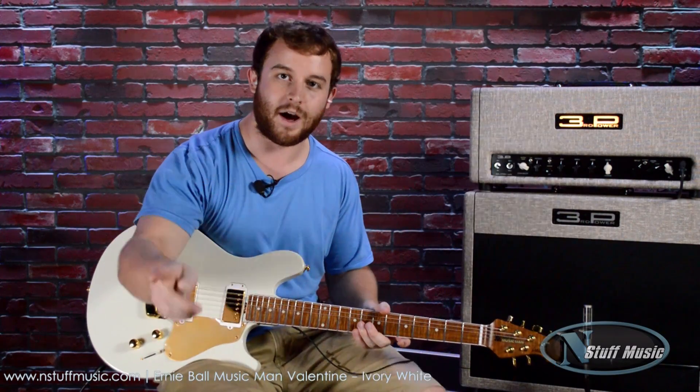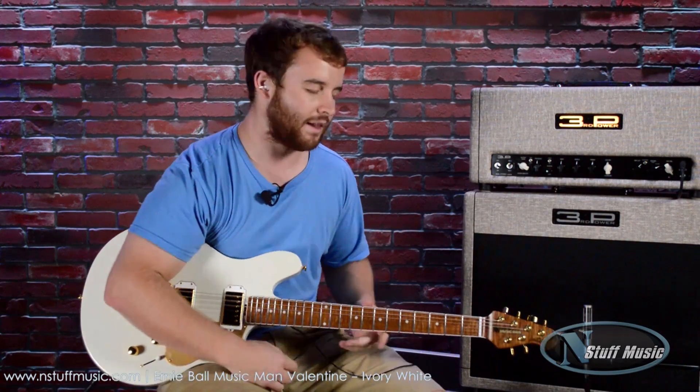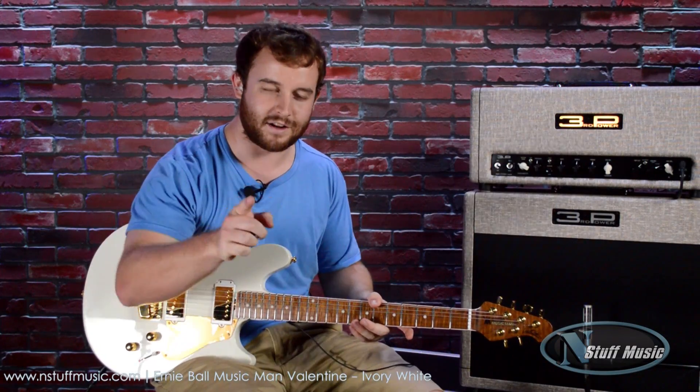Hit up Chris on YouTube comments so he has to read your comments — he loves it. Thanks for checking us out at N Stuff Music.